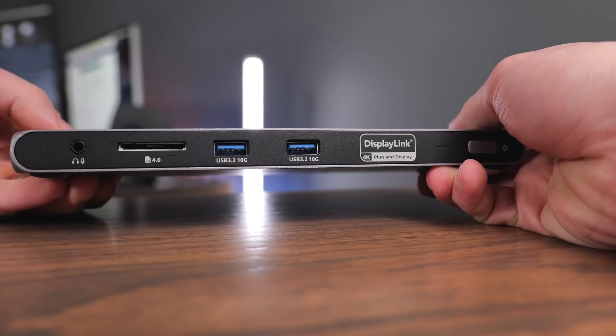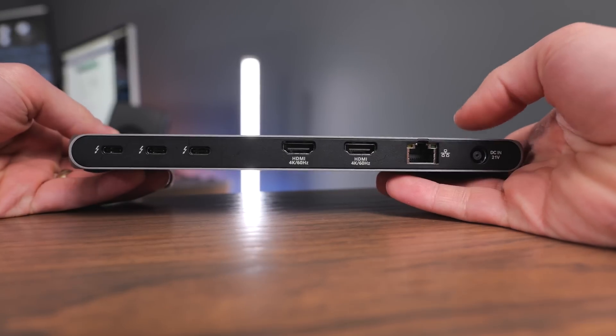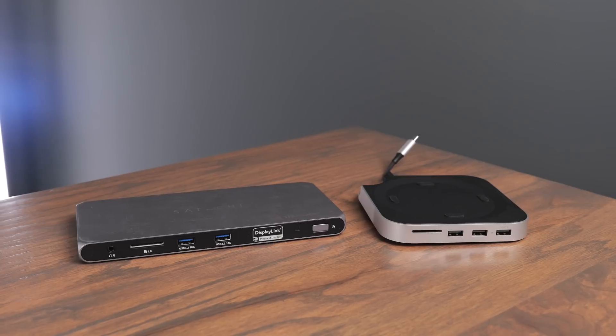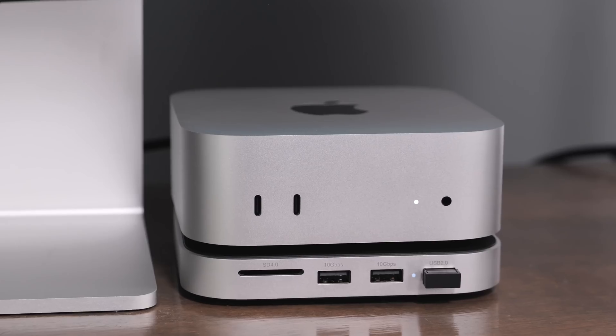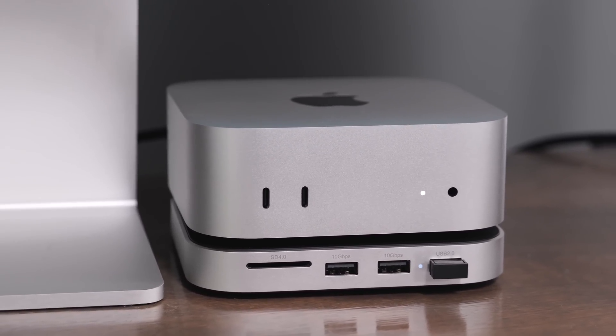If your devices fit within the ports this provides plus the leftover ports on the computer, this is a great buy. But if you need more than two Thunderbolt accessories at a time or faster SSD transfer speeds, you should look into a Thunderbolt 4 or 5 dock instead — that's going to give you more versatility, speed, and future connectivity, even if it's not as practical or stylish as the Satechi stand. Overall, I highly recommend this as long as you know all the devices you use will fit within the ports you get.